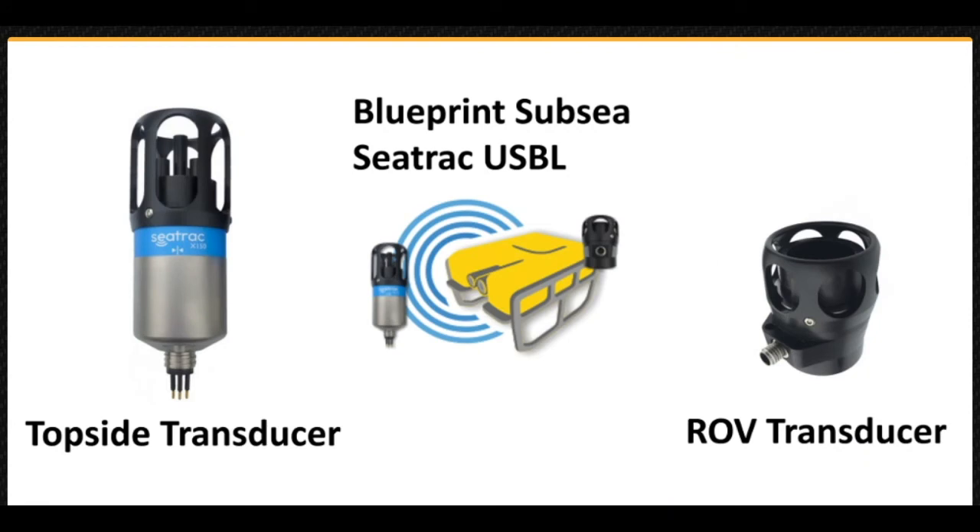The Blueprint SubCC Track USBL, or Ultra Short Baseline System, is another acoustic position tracking device. The operating principle uses a topside transducer beacon at a known location and a vehicle transducer beacon that responds to the pings from the topside. The system interprets the phase shift of the returning pings within the sensor head and calculates the position of the ROV. This system can be used in conjunction with the DVL to fill the gap between the surface and the 75 meters, or 250 feet, limit of the DVL when working in deeper water.